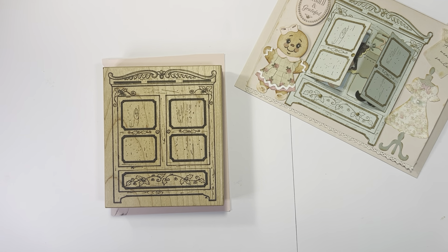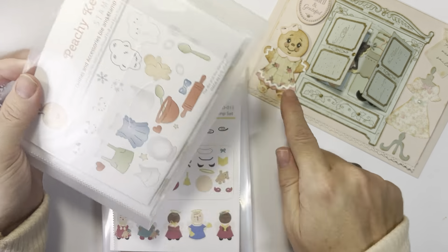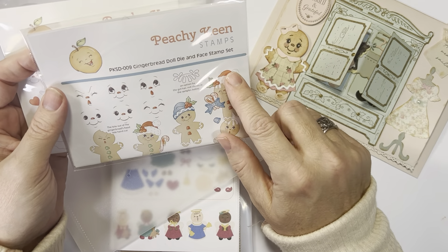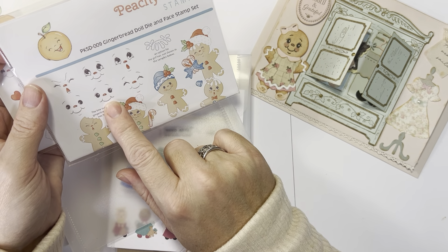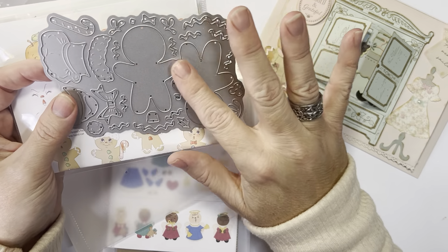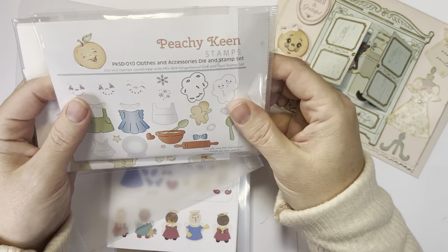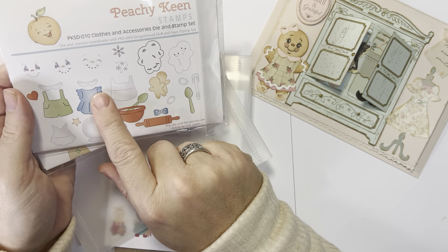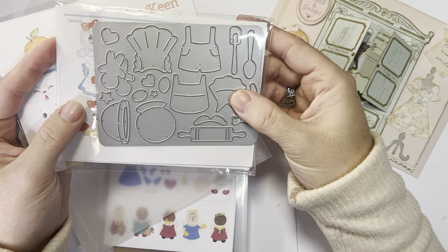Everything else was mainly die cuts, and I want to show you most everything was Peachy Keen. The little ginger girl is from this set, which is PKSD-009 Gingerbread Doll Die and Face Stamp Set. She is this face and just the ginger girl body which was cut from this die — it has all the pieces on it. The other set I used is Peachy Keen PKSD-010 Clothes and Accessories, because I wanted to use her little dresses, collars, little aprons, and the little bow.